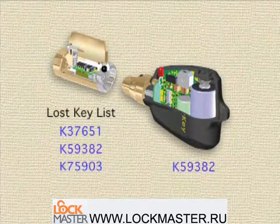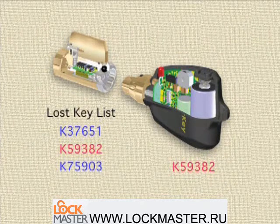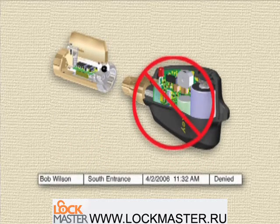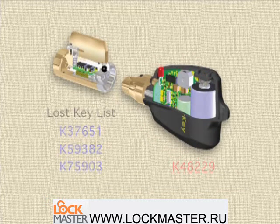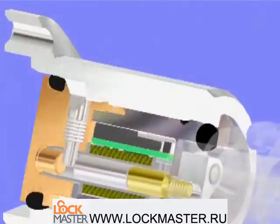At the same time, the lock checks the key ID against its list of lost keys. If the key ID is in the list, the lock denies entry and the key alarms. A denied event is written in the memory of both the lock and key, and the key is disabled. If the key ID is not on the list of lost keys and the lock and key access codes match, the lock grants access.